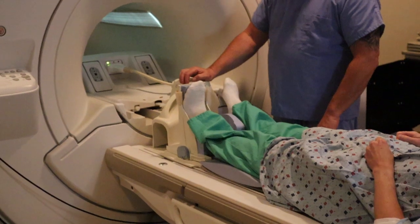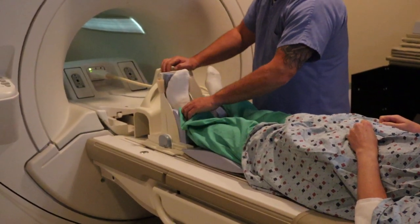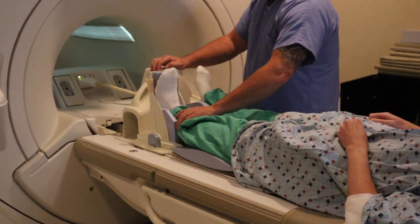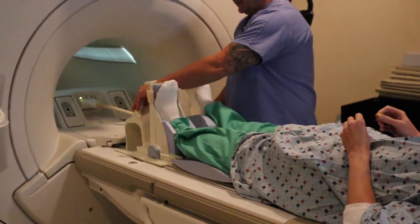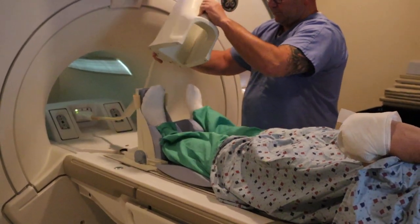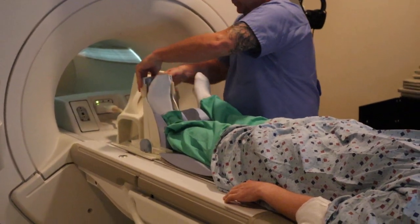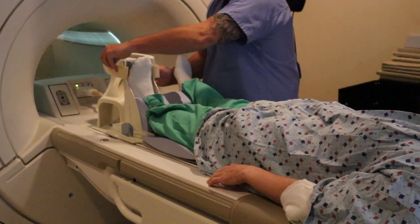Having your ankle or foot dorsiflex will allow the Achilles tendon to be stretched and it will open up the foot and ankle joints. You want to attach the in vivo coil and you want that leg to be straight and in plane.